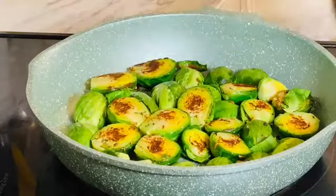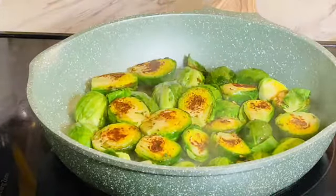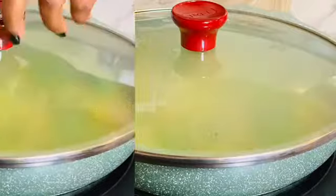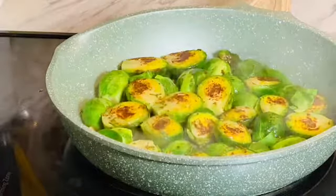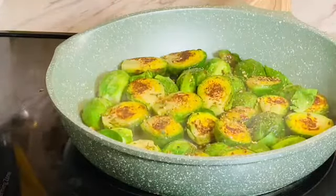When I cut off the ends, some leaves came out that had gone bad — I left those aside. You can see I added the good leaves back in. I also added a little bit of vegetable stock, then covered the pan and allowed it to steam so it cooks evenly.